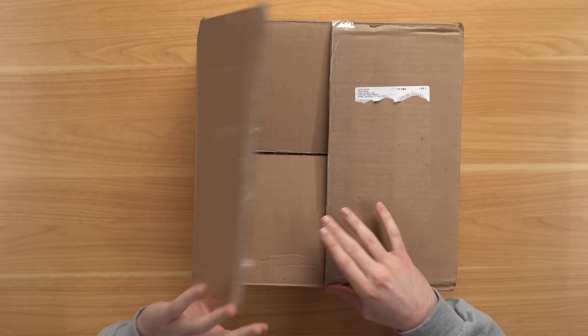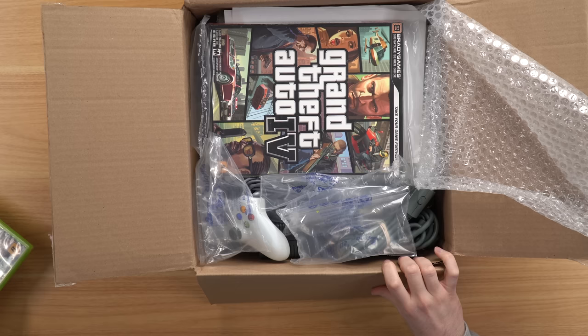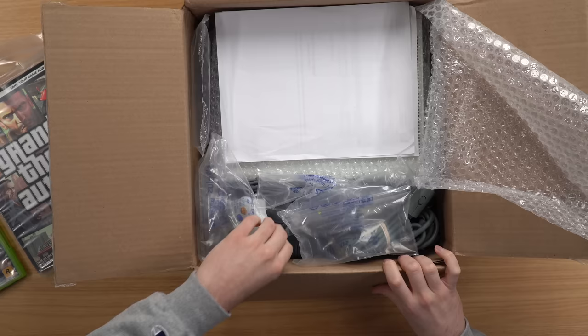I bought a few accessories as well. At first glance that packaging is interesting — we got a random layer of bubble wrap here. I also bought GTA 4 and the GTA 4 strategy guide just to check it out. Both were reasonably priced.